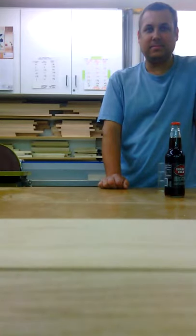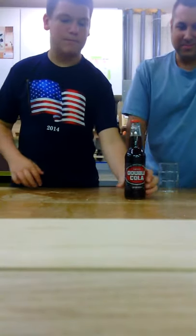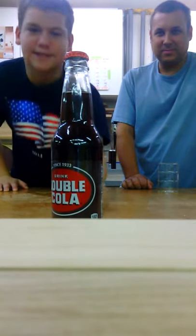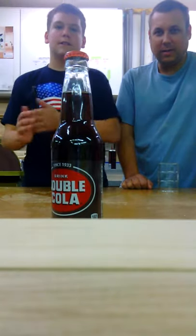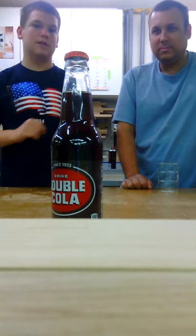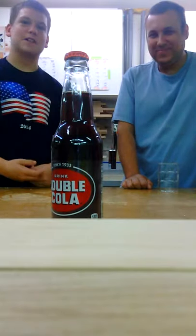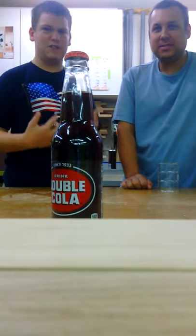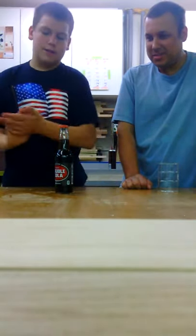Alright guys, welcome back to the review. Today we are trying Double Cola. This has actually been around since 1933. We are also going to have a challenge coming up to do with a chocolate soda called Coco Fizz. So get ready for that. We are going to go ahead and crack this sucker open.